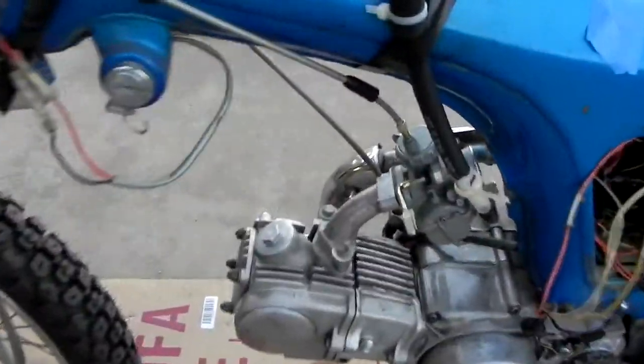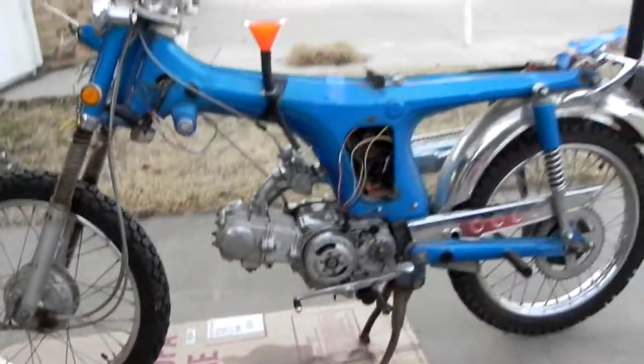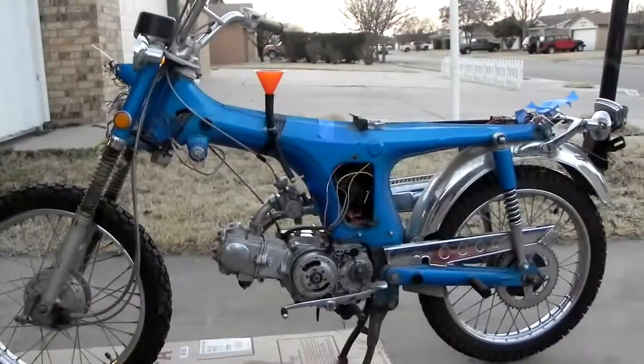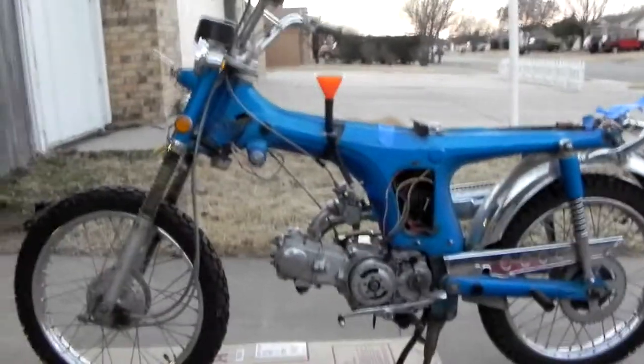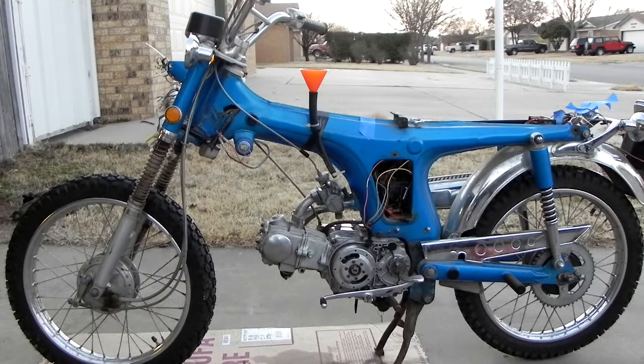I have the knock-off carburetor installed and it's supposed to be a little bit bigger. The fuel jet is a 75 on it and the air jet is a 40. We'll just try that and see what she does.